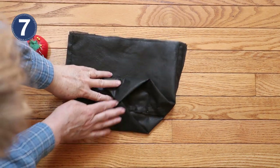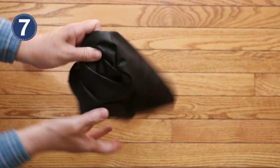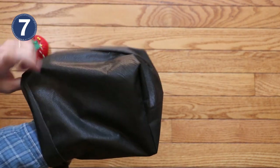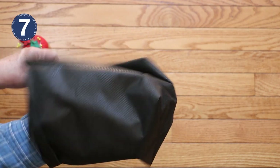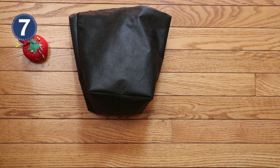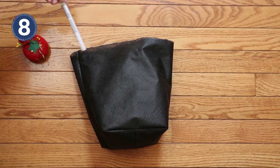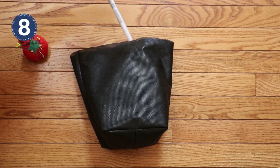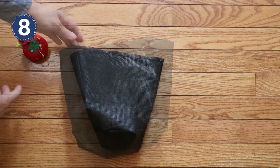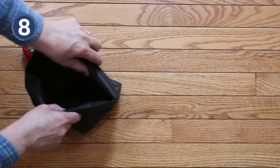We're done sewing that section and now you can turn the whole thing right side out. To finish the top, which is two layers thick, pin it and stitch it the whole way around. Next, fold over a lip, which you can make any size you like, and stitch that in place.